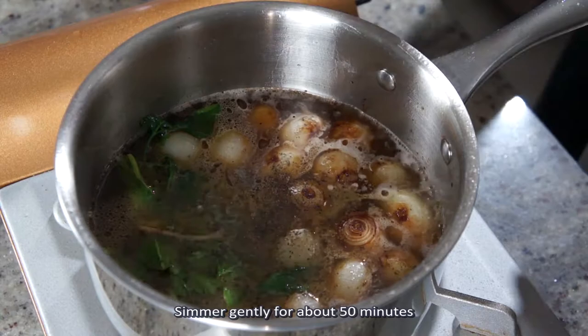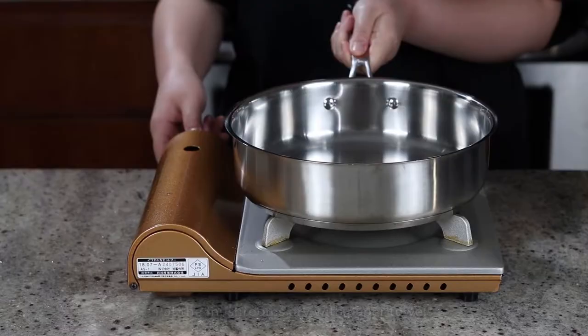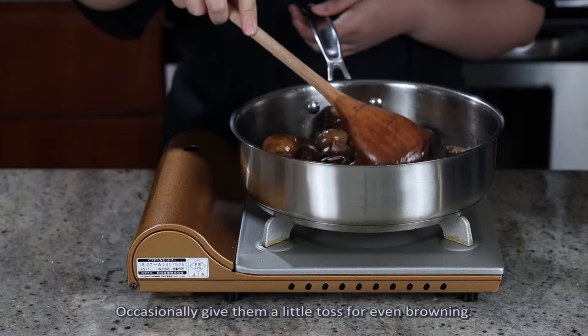Simmer gently for about 50 minutes until the onions are soft but still retain their shape. I'm going to move this to the stovetop behind me so we can make our sautéed mushrooms. Trim the ends of the mushrooms and cut them into halves, quarters, or leave them whole depending on the size. Pat the mushrooms dry with paper towels and sauté them in a skillet with butter and oil on medium heat for around 8 minutes, occasionally giving them a little toss for even browning.